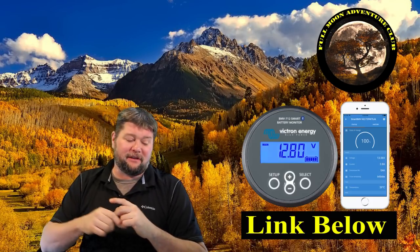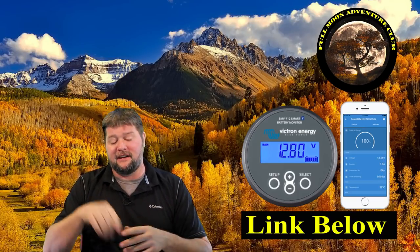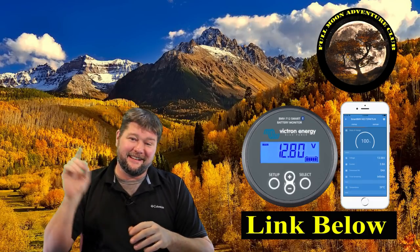I'll put a link in the description if you want to pick one up. I definitely recommend the Bluetooth model — it's so much fun on the phone app and has good range. I was checking it from inside my living room while the RV was parked in the driveway. Installation was a breeze, the price point isn't bad, and it's working great. If you want to see me set it up for lithium-ion batteries, leave a comment. My name is Jim with Full Moon Adventure Club — thanks for watching and happy camping!